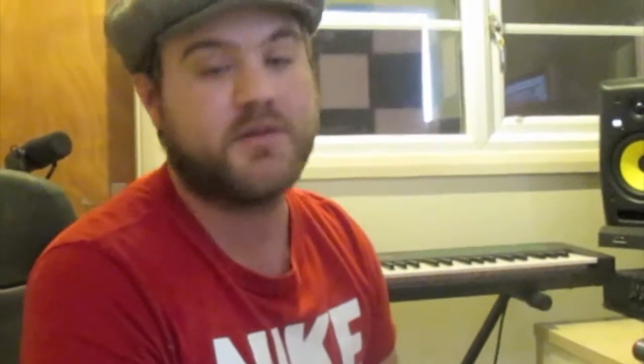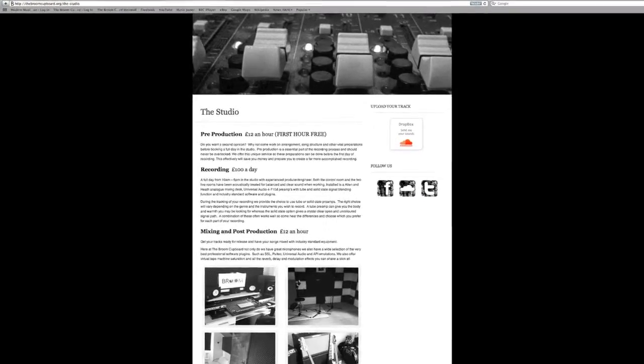Thanks for checking us out here at The Broom Cupboard. By all means go to our website, thebroomcupboard.org.